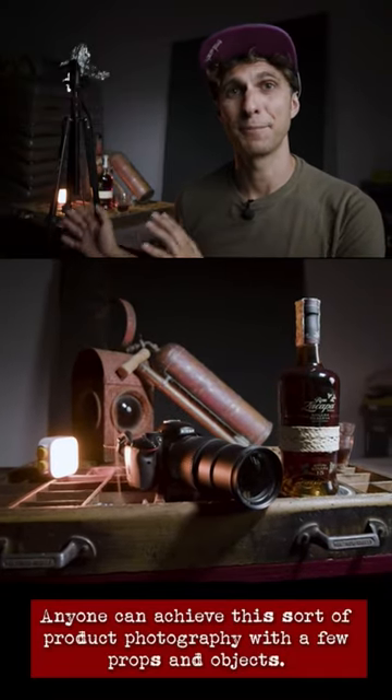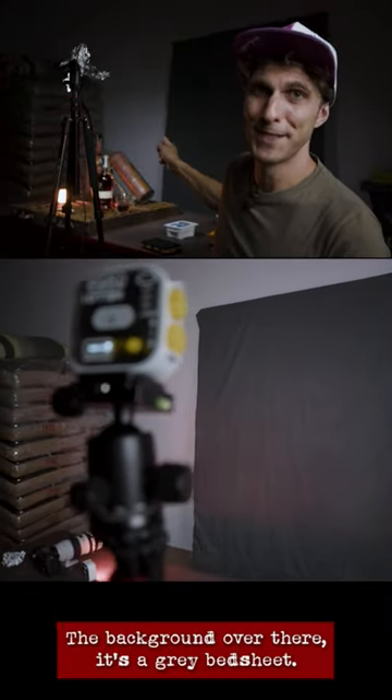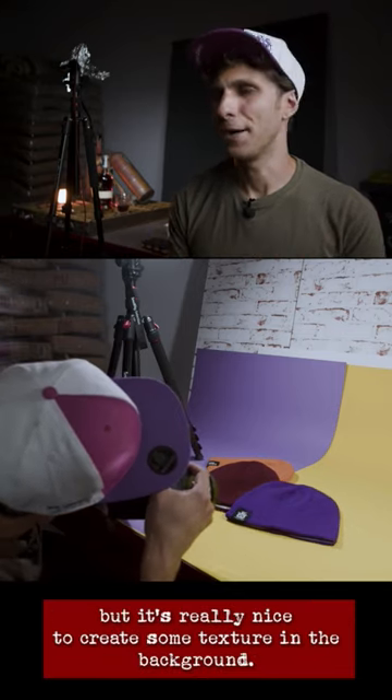Anyone can achieve this sort of product photography with a few props and objects. The background over there is a grey bed sheet. You can use different colors, whatever you like, but it's really nice to create some texture in the background.